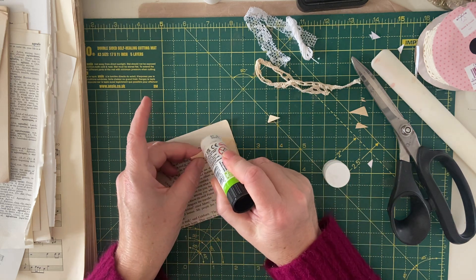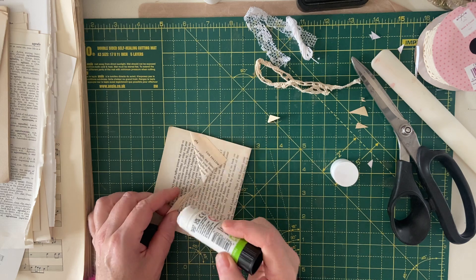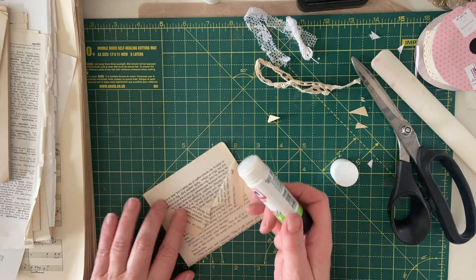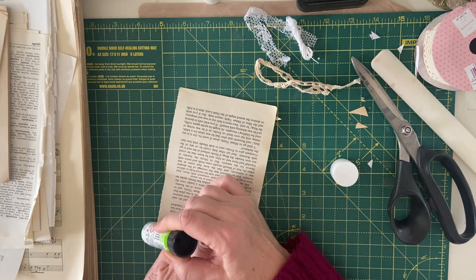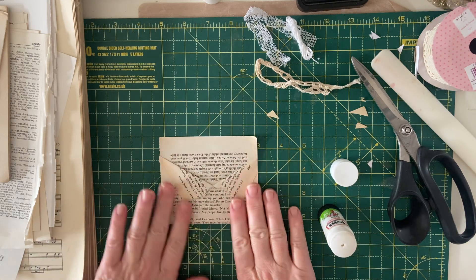You just pop some glue on the edge of your collar pieces so that they are held in place, and then a little bit of glue up each side. And there's your pocket — very, very simple.